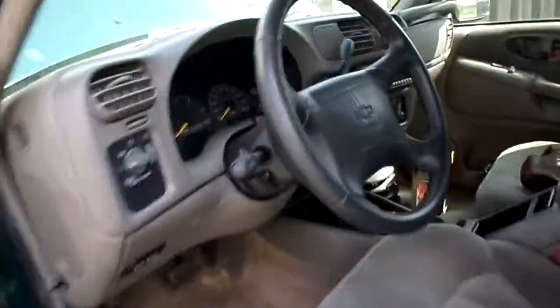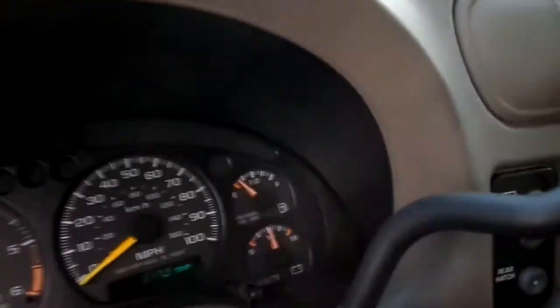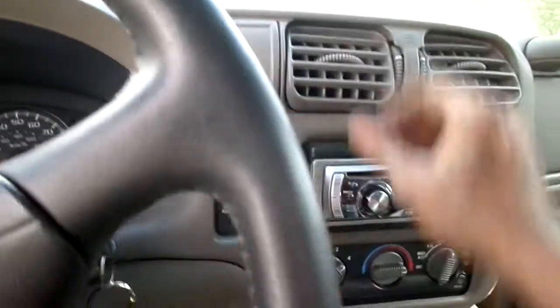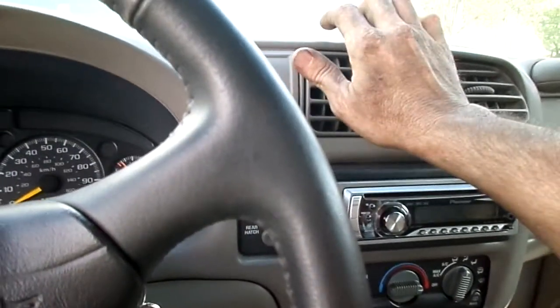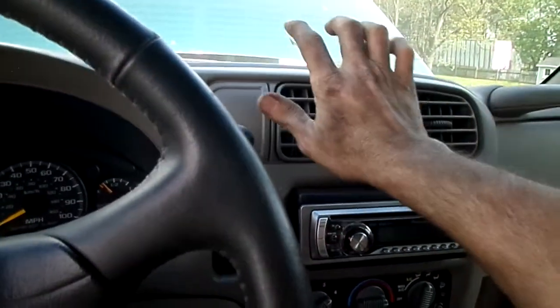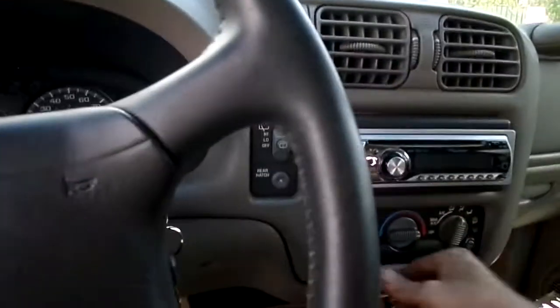Other than that, it runs good. I don't want to run it too much — you can see how low it is on gas. I put a brand new air filter in it and a new thermostat in it. The heat's actually working now — it didn't work a while ago. So that's good, the heat's working.